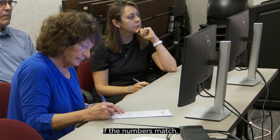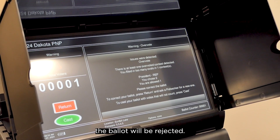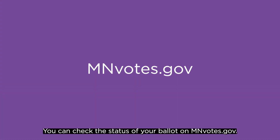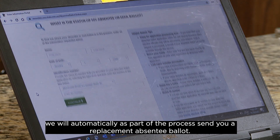If the numbers match, the ballot is accepted and set aside for counting. If both the numbers and signatures do not match, the ballot will be rejected. You can check the status of your ballot on mnvotes.gov. If it is rejected, we will automatically, as part of the process, send you a replacement absentee ballot.